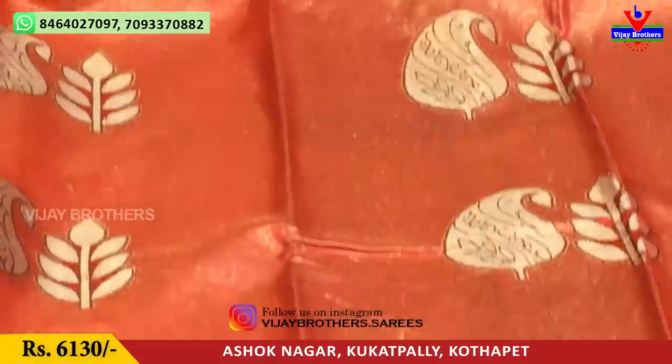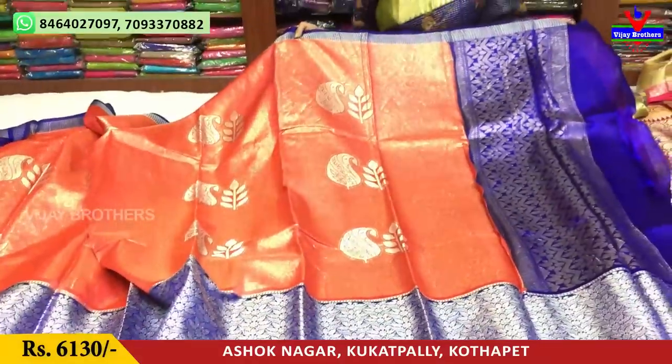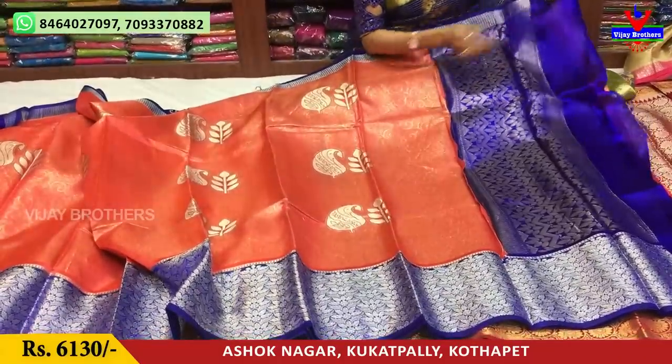The second VIP border also has a leaf design with bright, chelaga finish. This saree costs 6,135 rupees — available at 93 rupal also. The pallu part is in blue color, placed nicely.